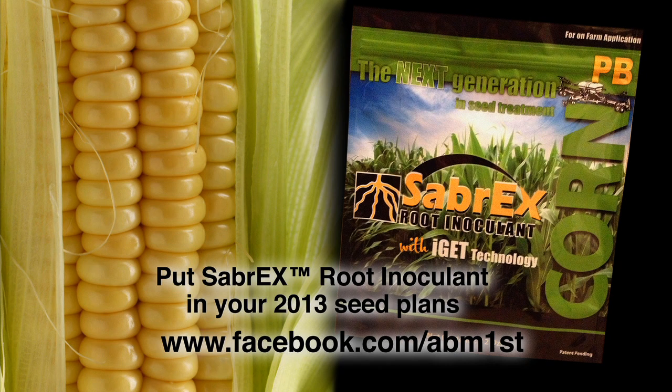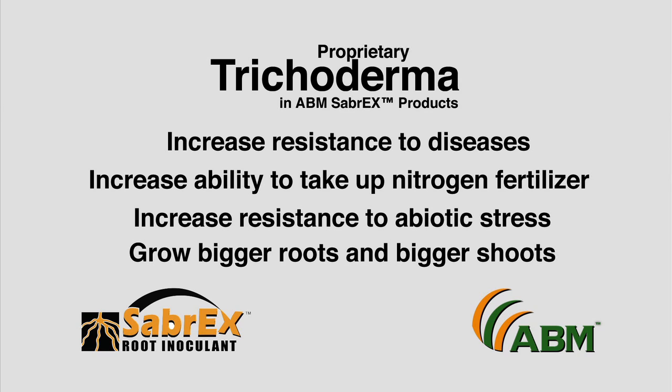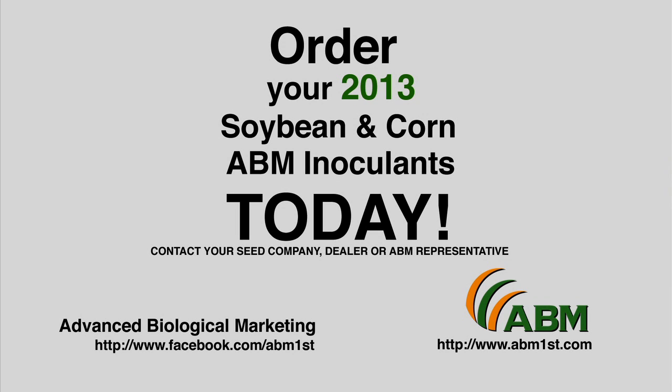Farmers should also apply Sabrex for corn to their crops with its patent-pending, proprietary blend of premier trichoderma strains this planting season. Give your corn the benefit of increased resistance to diseases, abiotic stress such as drought, better plant physiology, and bigger roots and shoots to better regulate corn nutrient and water use efficiency.